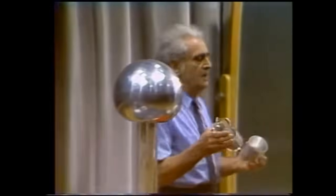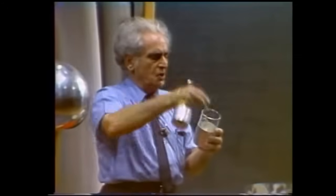Another interesting demonstration. Here I have a Leiden jar, sometimes called a Leyden jar, which is so arranged as to be dissectable. Here is the outer conductor, here is the inner conductor, and here is the dielectric between the two.